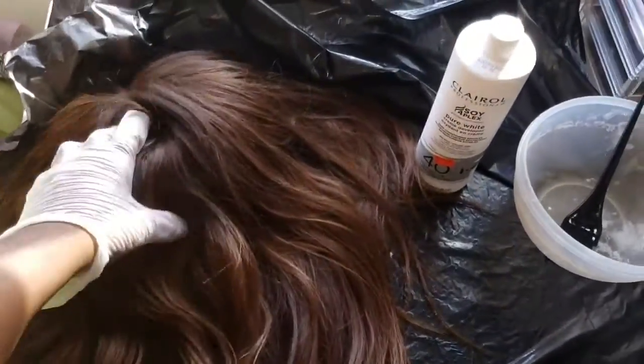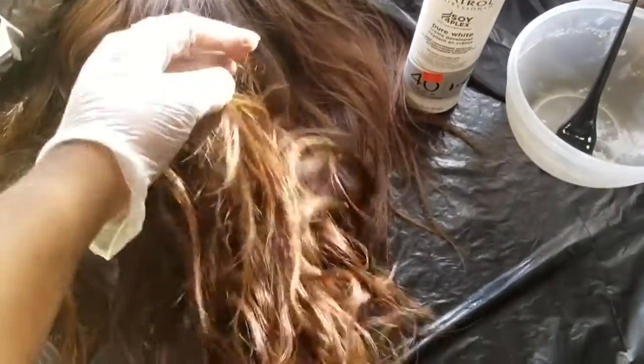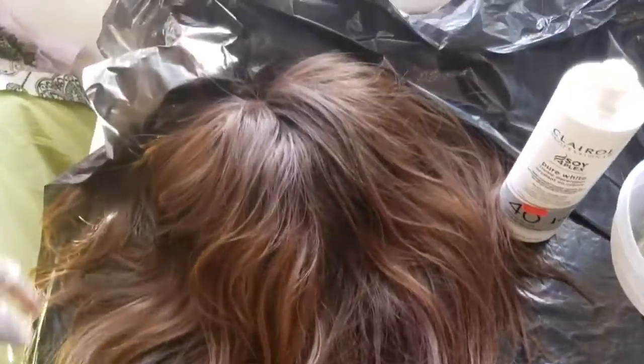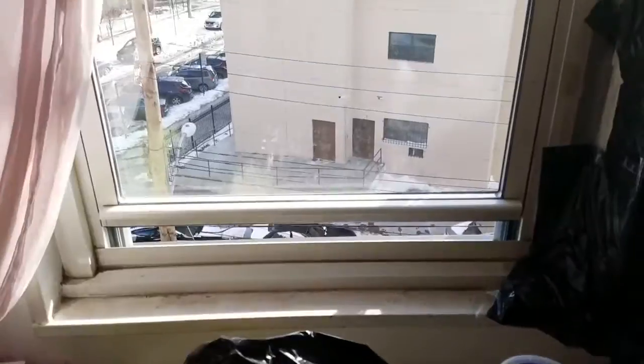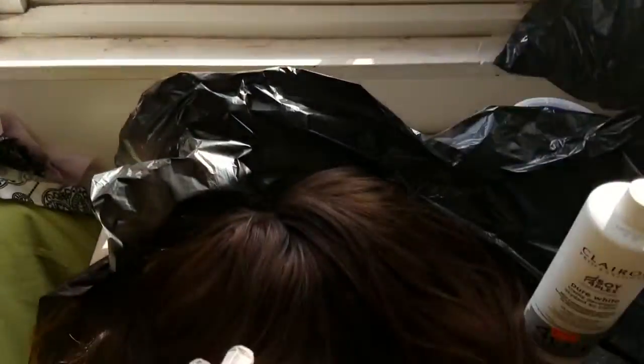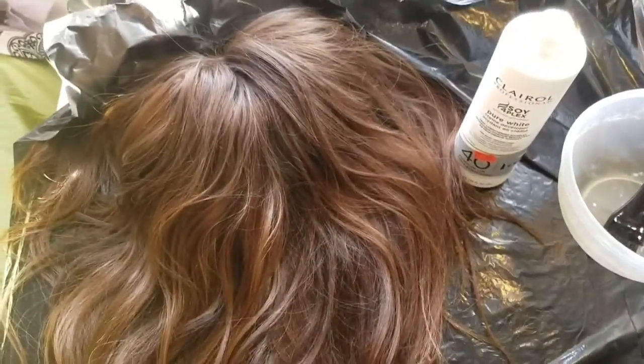Hey guys, we're going to jump right into this tutorial. This is my hair and I'm going to be using it to get my hair like Beyonce's. I'm doing it by the window because it can get very toxic and smelly, so if you're sensitive, this is a good idea.